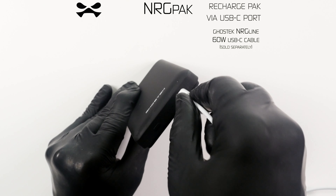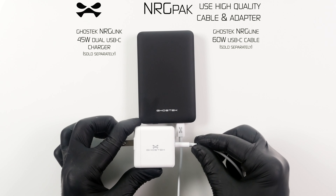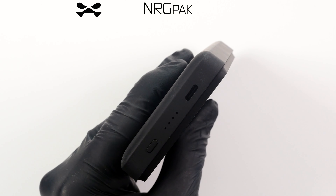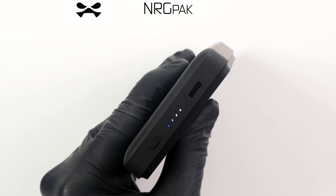To recharge your EnergyPack, connect a USB-C cable — such as the Ghost Tech Energy Line — attached to an appropriate power source such as Ghost Tech Energy Link. Your EnergyPack indicates full charge when all three white LED lights are solid on.